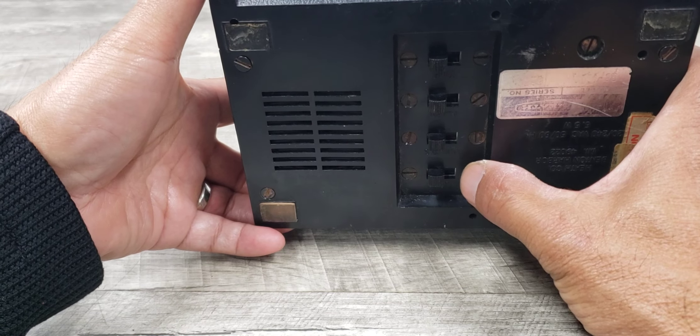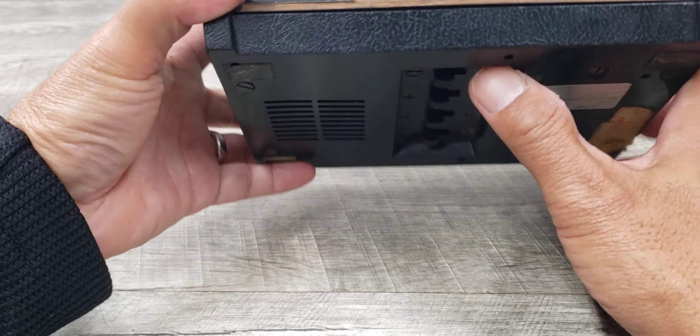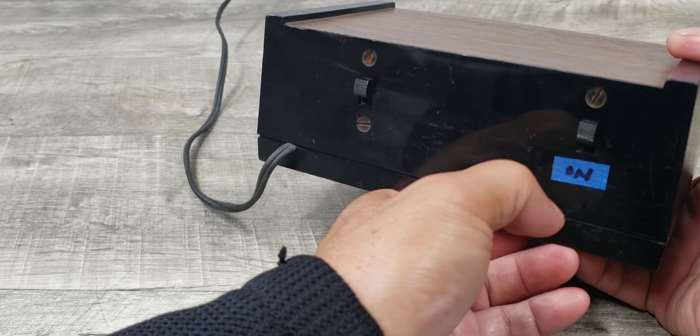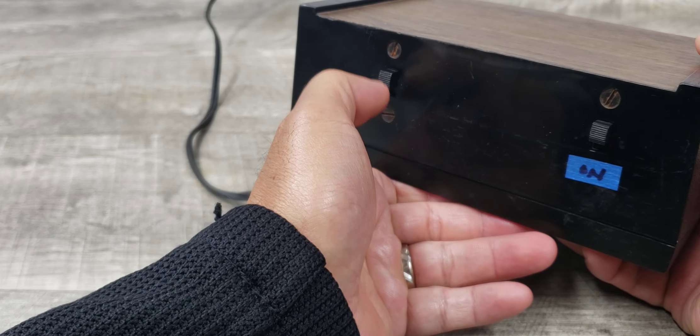This is your four-hour button, minutes, your alarm adjustment, your time adjustment, and then if you want to turn on your alarm, it's actually down, and then this is like your snooze switch.